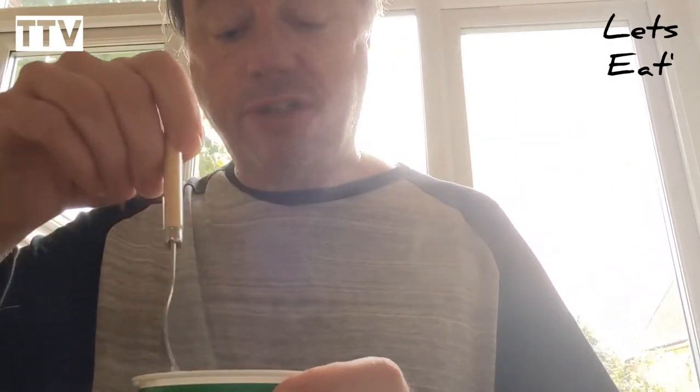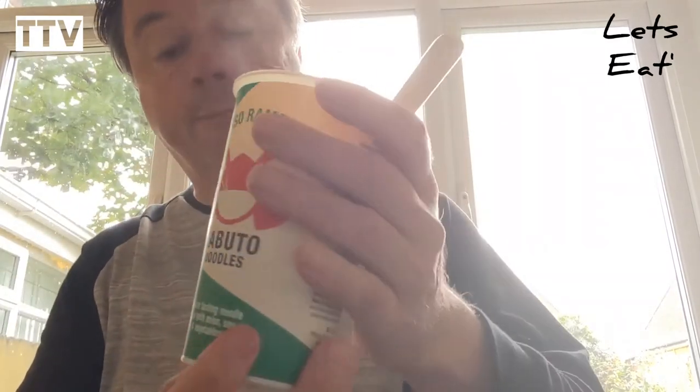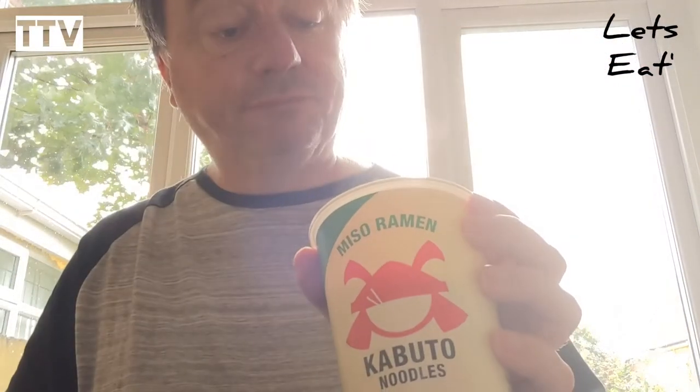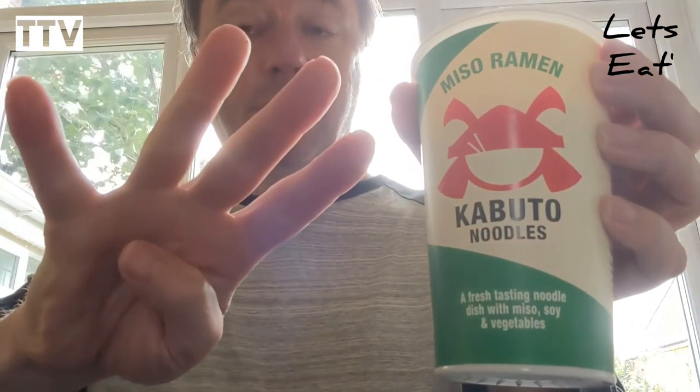When I first tasted it I was expecting a bit of a kick from it, but I'm not getting any now — everybody's got used to it. Yeah, they're alright, I'll give them four stars out of five.